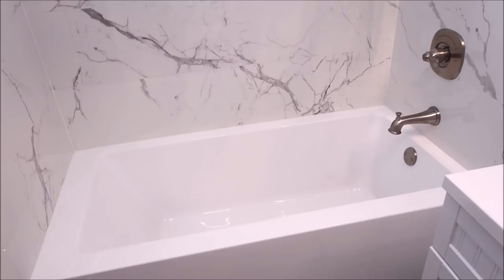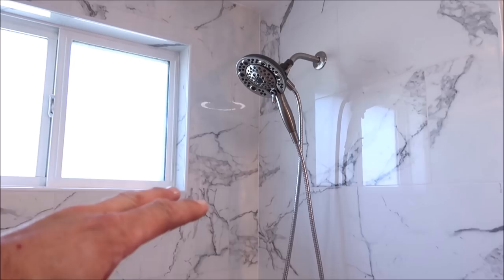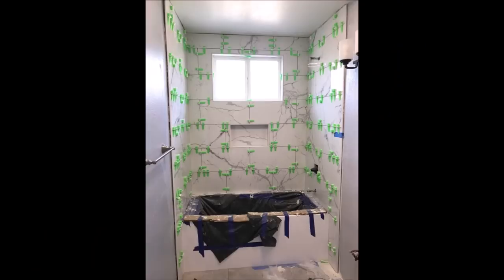We installed a brand new tub — this is a very tall soaking tub. We relocated the drain and installed a new shower valve and trim kit. A tile leveling system, Levtec, was used on the shower as well. Everything is extremely flat, as you can see from the side view.